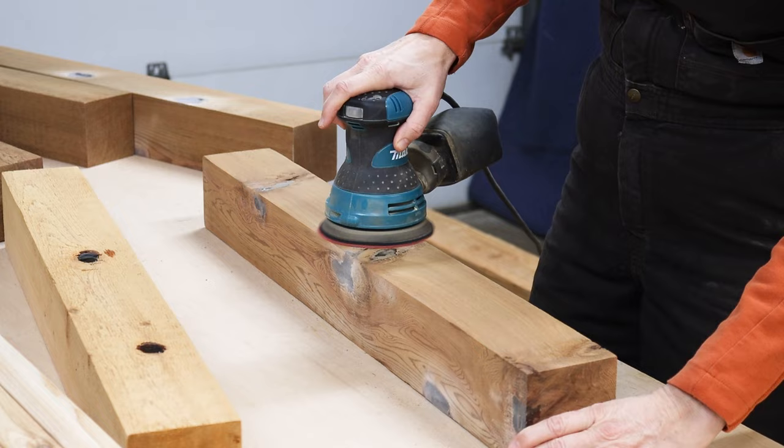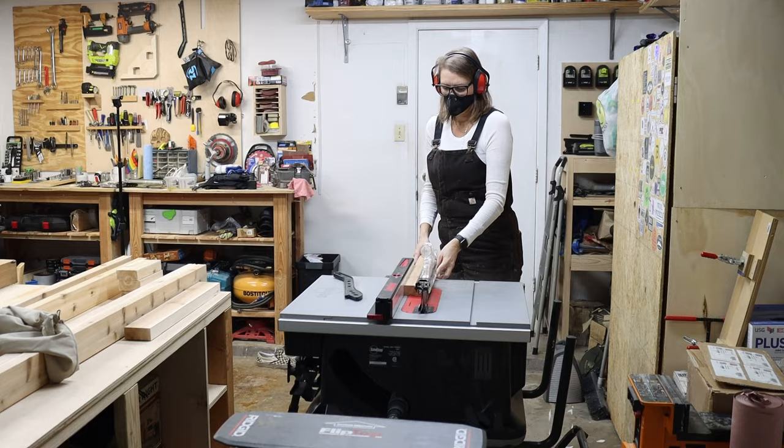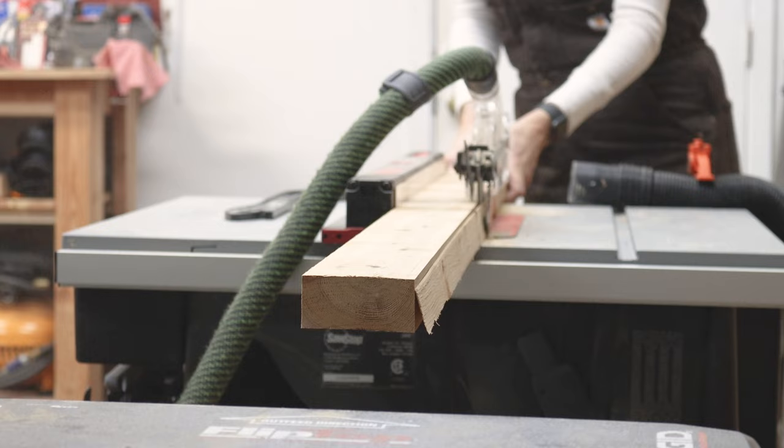The sanding makes it look cloudy for now, but it's going to clear right up when I add finish later on. I moved back to the 2x4s for the base of the table. I took each board and ran them through my table saw just enough to take off the slight rounded edges. This gives me a square corner, and I think it makes the wood look so much better and less like big box store lumber.